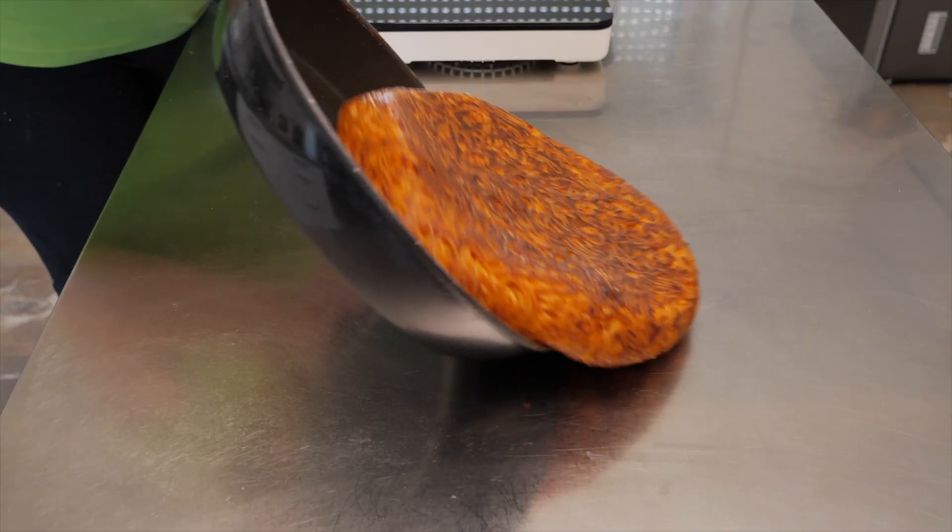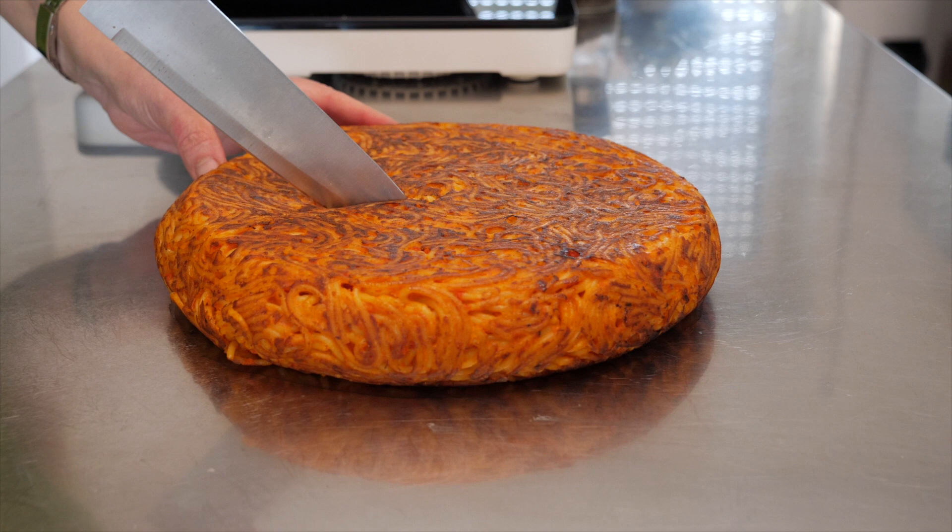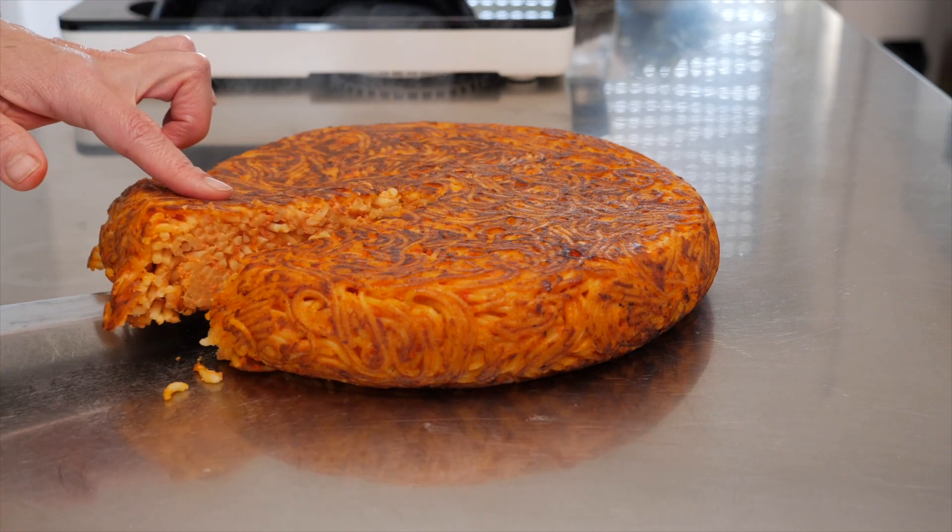So once it's done and nice and crunchy, you can actually slice it with a pizza cutter because we used to have this at our picnics — always, all the time. Cold pasta, even in sandwiches sometimes. It's so good that I sometimes make pasta on purpose because then I want to have it in a frittata.